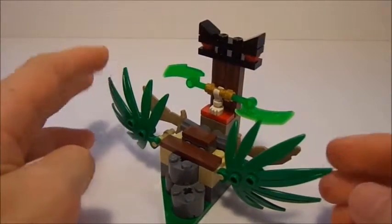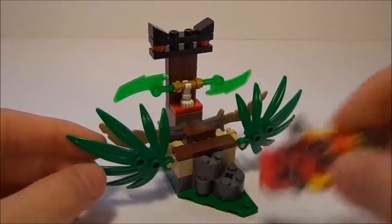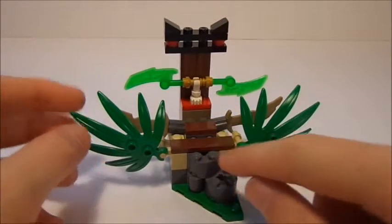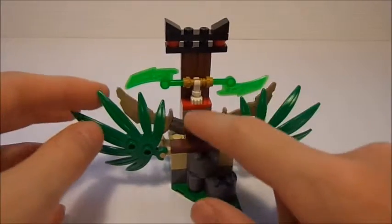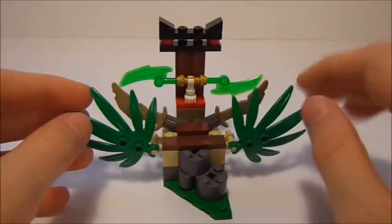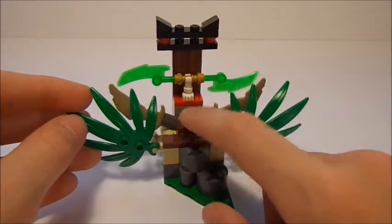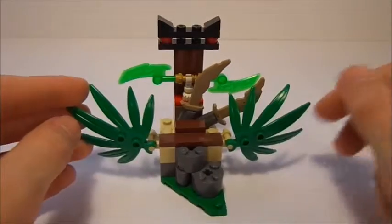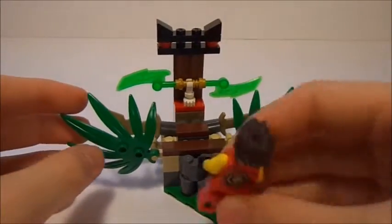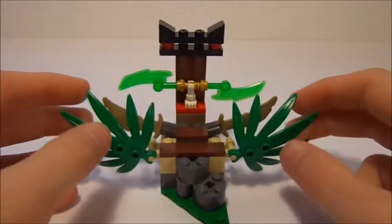So, talking about the play feature, let's go ahead and do that now. Basically, what the play feature is: if you're Kai coming up to get the Jade Blade and you step right here — if you step hard enough and you're heavy enough — this will come down and the stone blades or swords will shoot up. Now, there are some flaws with this because it kind of works half the time, and sometimes it goes over like that, which is a little annoying. But Kai comes up here, steps right here, and boom — the swords come up and slice or dice him, whatever.